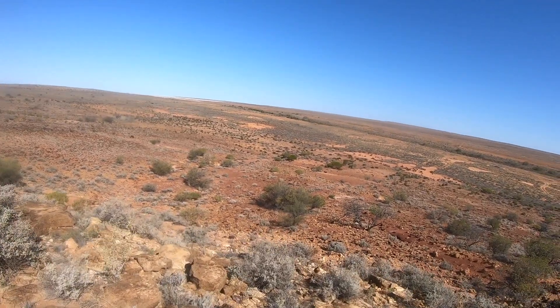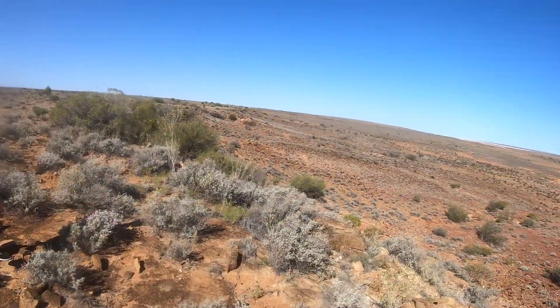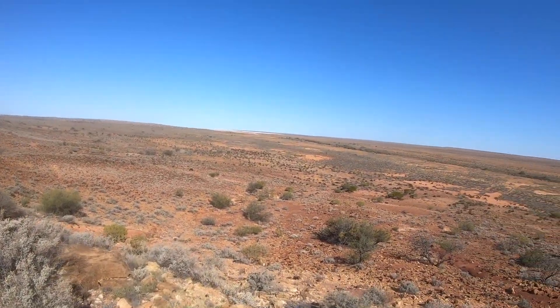Just wondering if you've been up here — been everywhere else. Good view.